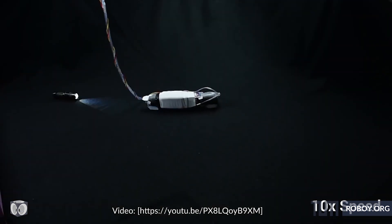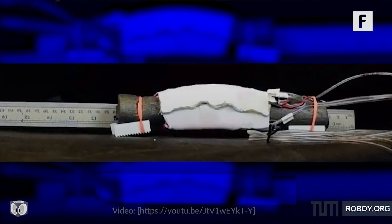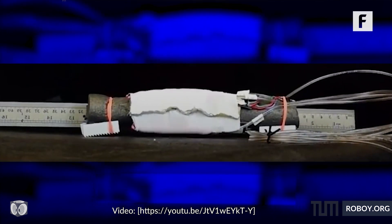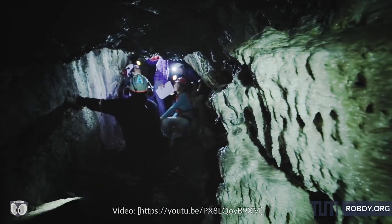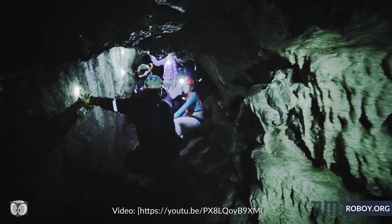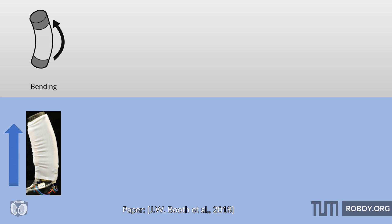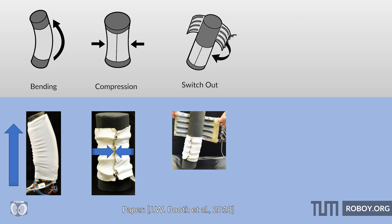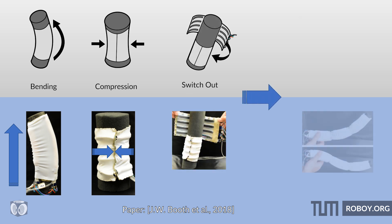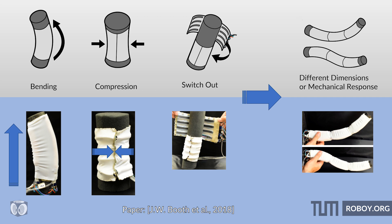For instance, the scientists attach the skin to a soft tube and camera, creating a worm-like robot that could compress itself and crawl into small spaces for rescue missions or the like. Placing the actuators along the length of a cylinder bends it, while placing them orthogonally induces compression. The soft bodies can also be switched out to change the dimensions or mechanical response, which can be used to achieve different motions.